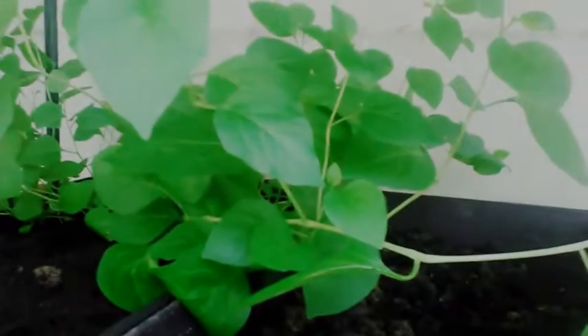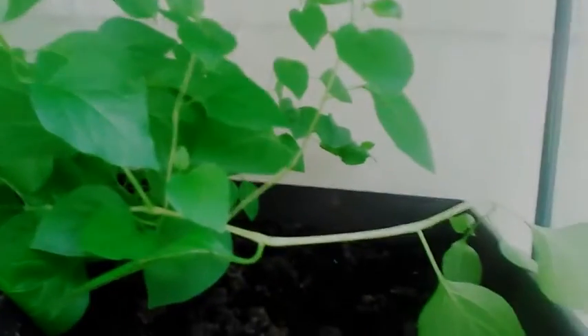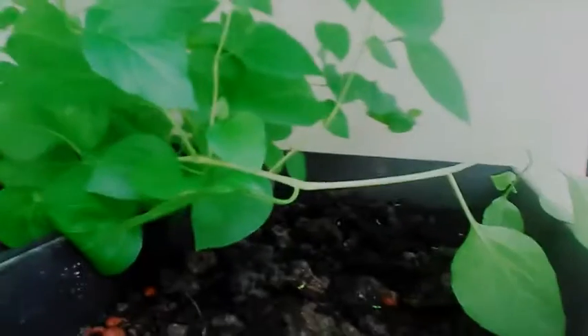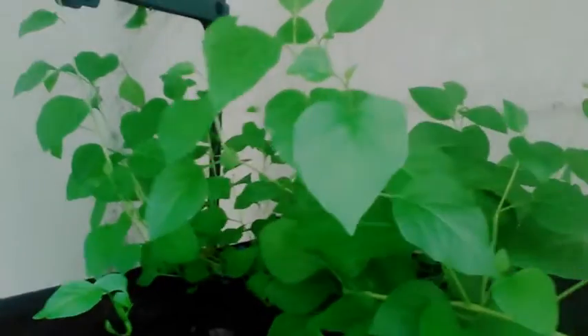This is July the 21st, 2019, Zone 6 in Southern Illinois. This is an update on the Kiwi. I wanted to take a few pictures and show you. I'll keep you updated on how well it's going. I went ahead and put it up on the top shelf.